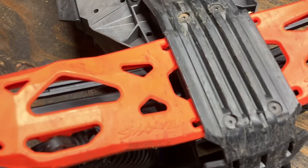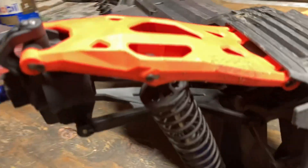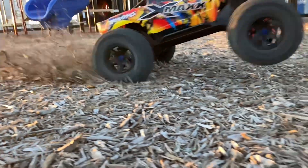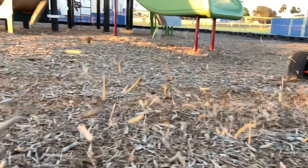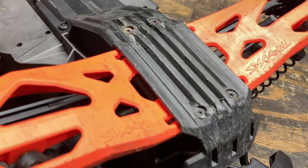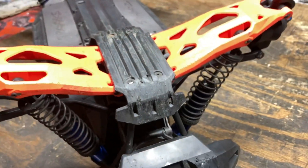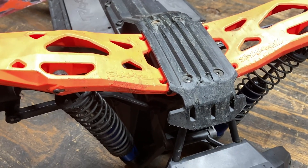There's no slop at all in these arms, not even a bent driveshaft. We're going to take this apart — I'm skeptical. I have never seen a hit like that and no break.